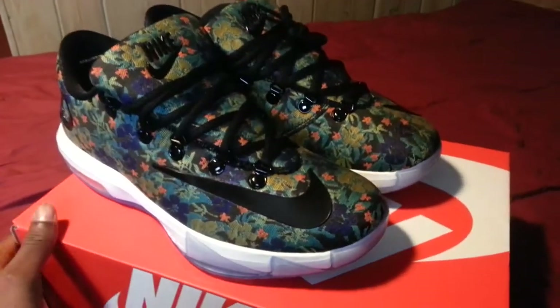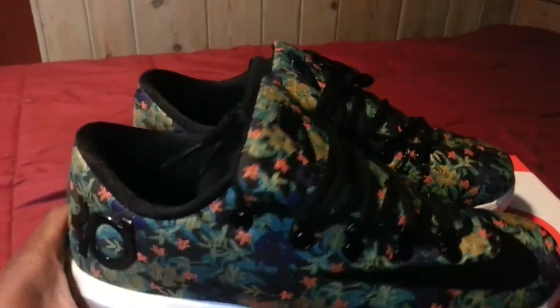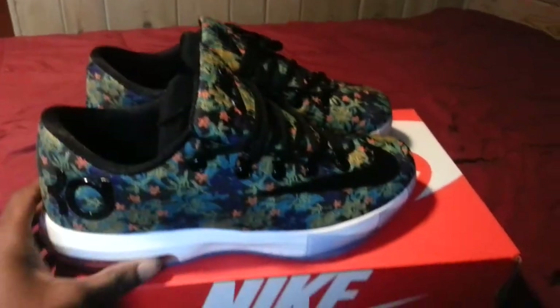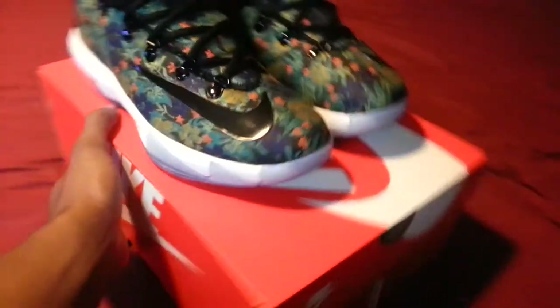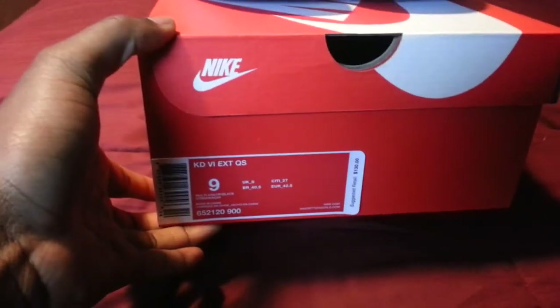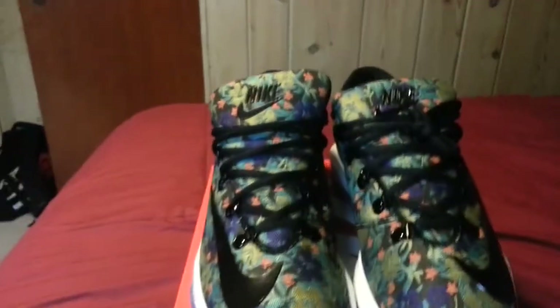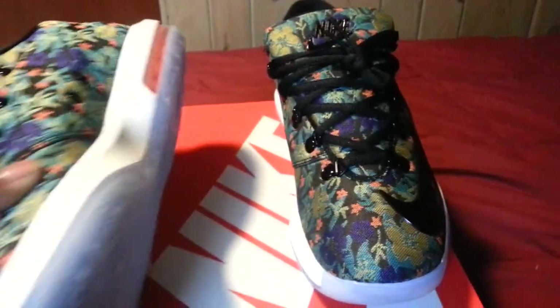Here's a review on my KD6 Black Floral EXT quick strikes. I just got them in the mail today, so let me show you the tag and everything. Quick strikes color code, size nine — yeah, I got small feet.